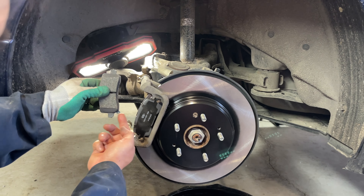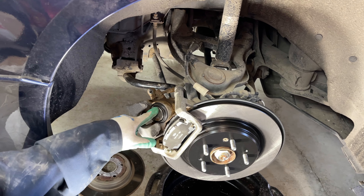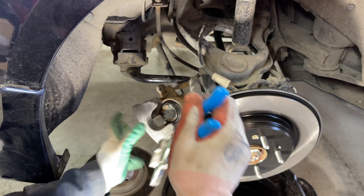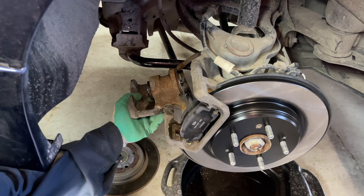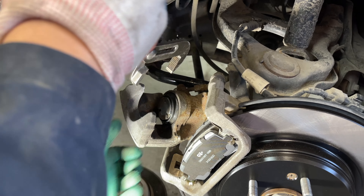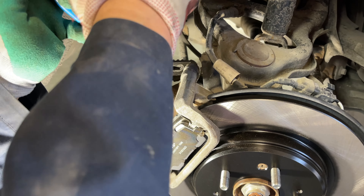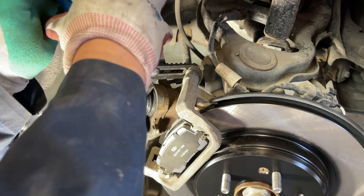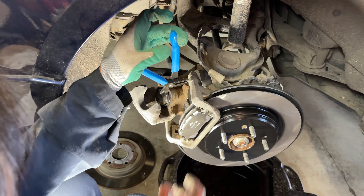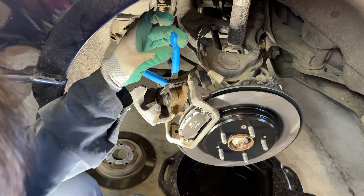To retract the piston, unlike what others say about using a three-pronged tool to screw the piston in, on the TLX you don't have to do that — it's just a traditional compression piston. Use a large pair of pump pliers and grip on the rear wing where the actuator screws on, barely making contact, and consistently apply some pressure to the piston. Give it a squeeze and you'll notice the piston retracting back into the caliper body — squeeze all the way until it bottoms out.